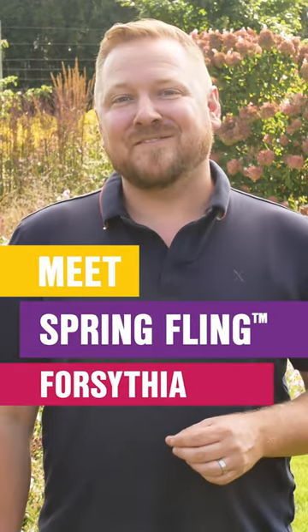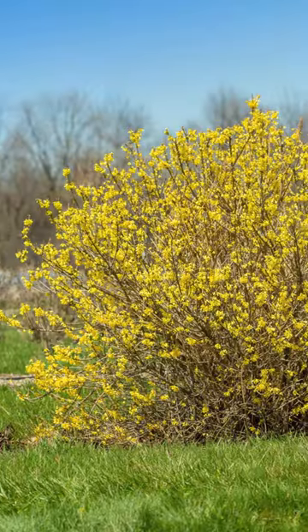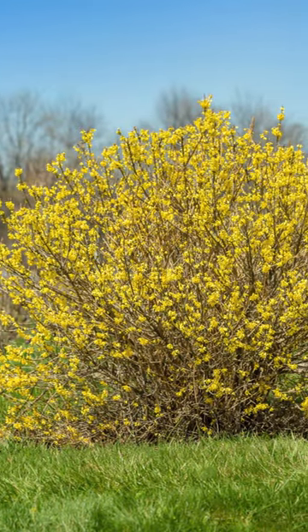Looking for a shrub that's a spring garden showstopper? Meet Spring Fling Forsythia. New to First Editions in 2023, Spring Fling looks like it sounds.